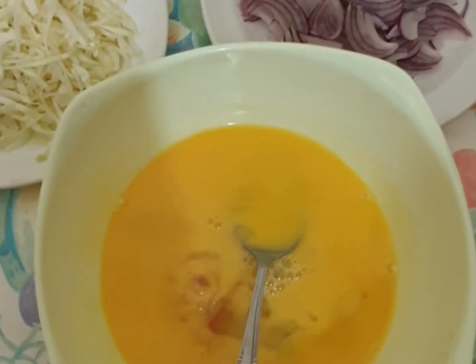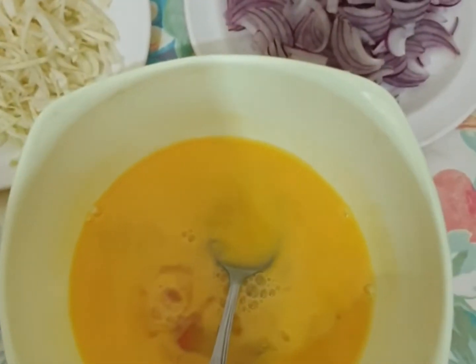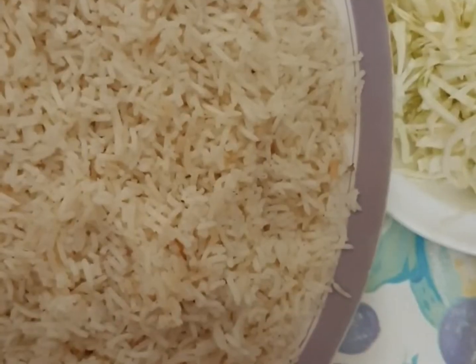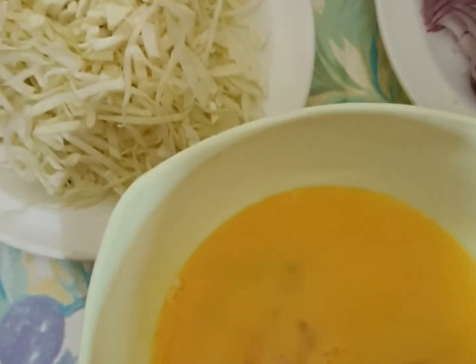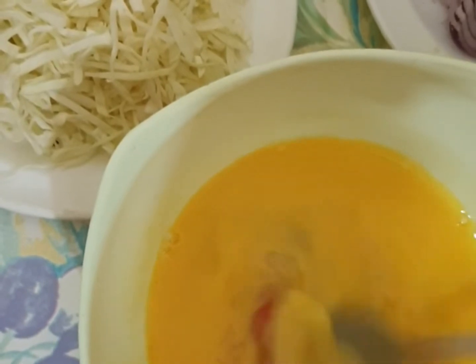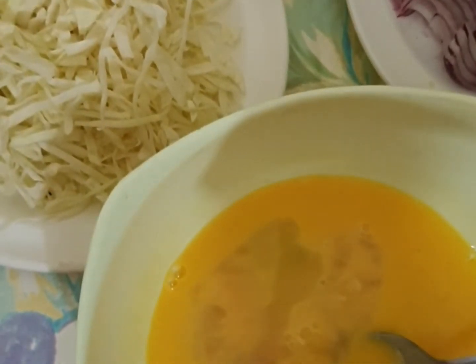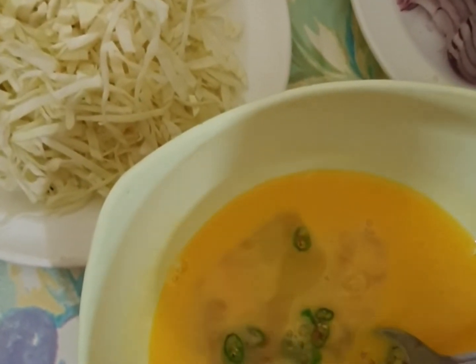First of all, let's start the omelette. I have 4 eggs — you can do more quantity. I have 4 to 5 eggs; I have beaten it with 4 eggs.